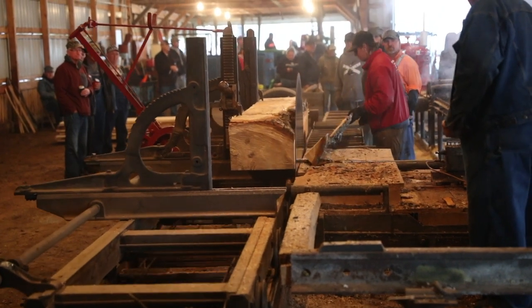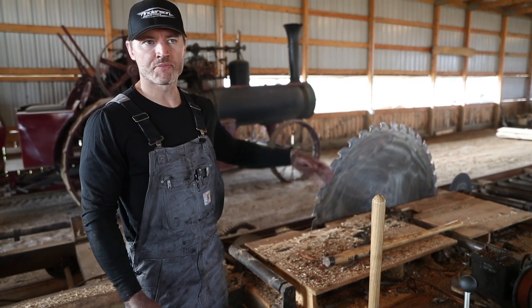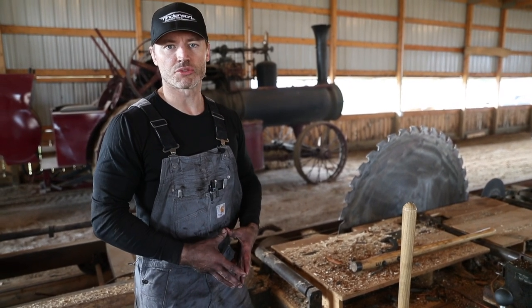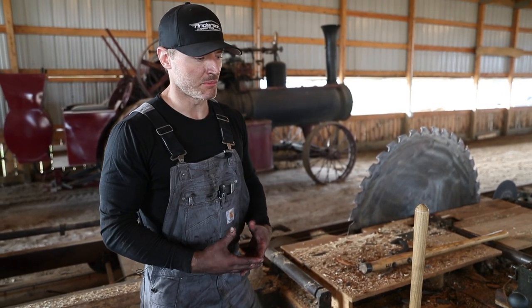This is a pretty standard-sized sawmill that they would have used back in the early 1900s. This is a 52-inch saw blade. With a 52-inch saw blade, you could comfortably cut a 24-inch diameter log, and that was pretty standard for a steam-powered sawmill back in the day.